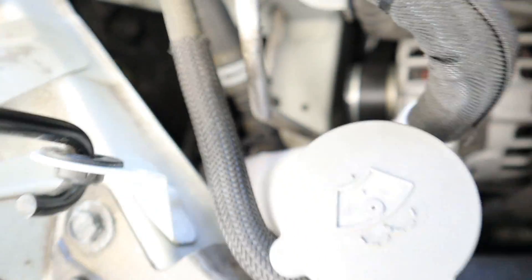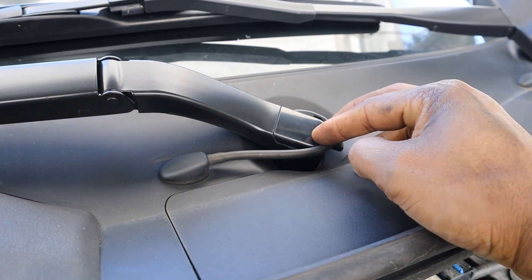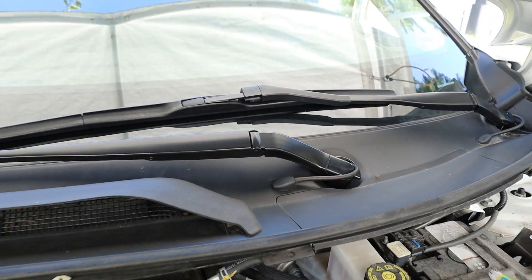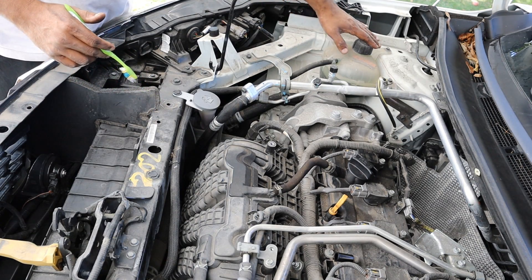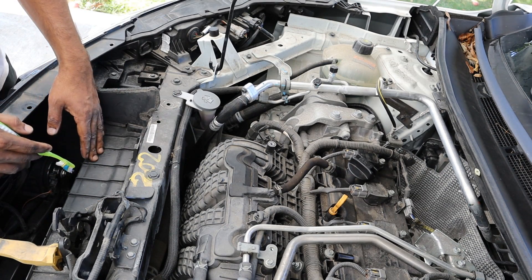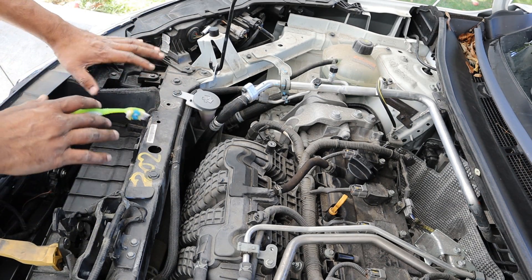The washer tank is located down in the fender and is pretty easy to fill up. One thing I don't like is how the washer hoses get swept up with the wiper itself — these hoses are going to flex back and forth and eventually fail. I'd prefer if they just mounted the nozzle to the windshield cowl. Taking a look at the cooling system, there is no radiator cap on the radiator itself — they've relocated it out to the coolant reservoir. The radiator is sandwiched at the front between the condenser and the cooling fans.